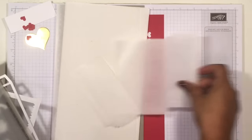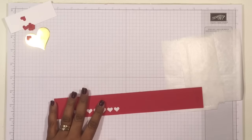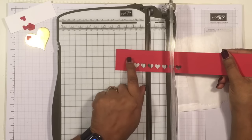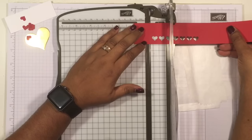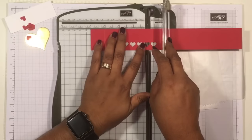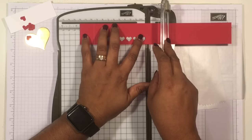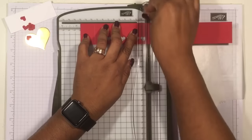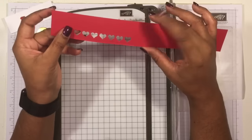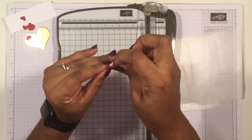There is one little bit of scoring to be done, which goes on the wrap. I tried doing it by hand but it didn't work, so I'm going to use my trimmer. Because I die cut the piece, I measure what I want. The first score is at one inch, then three and three-quarters, then four and three-quarters, and finally four and seven-eighths. That's all you need. The score lines are very close together just to give a little bit of space for the wrap to slide down.